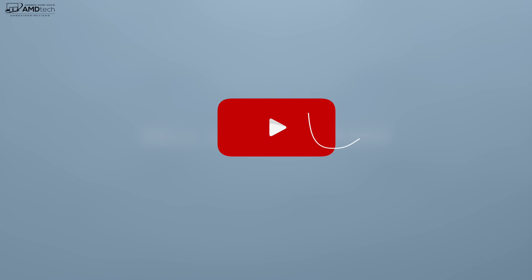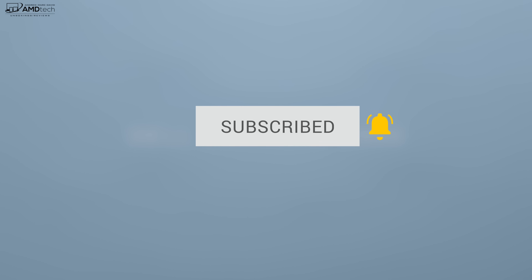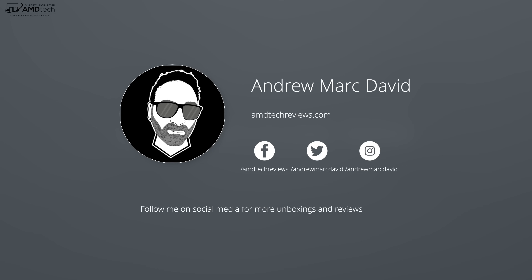Want to see more videos like this? Hit that subscribe button. A lot of you are not getting notified when I upload new videos — make sure you hit that notification bell. Because YouTube is unreliable, also follow me on Twitter and Instagram where I'll let you know when I post a new video.